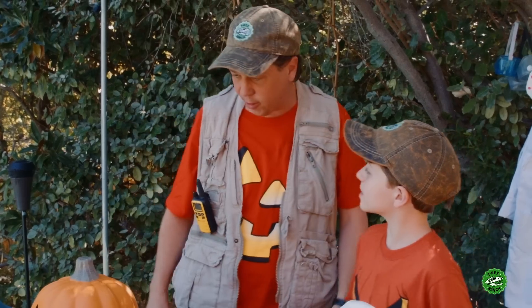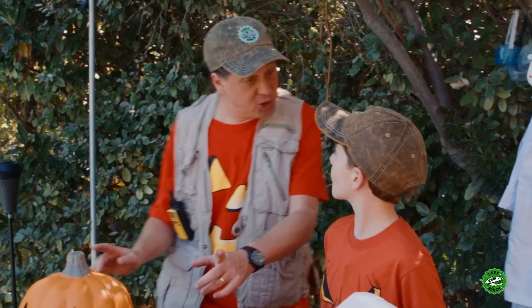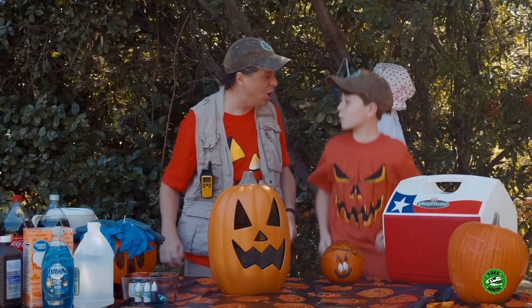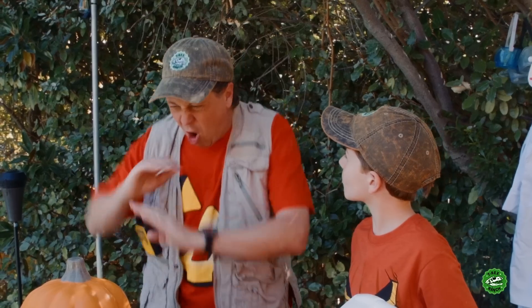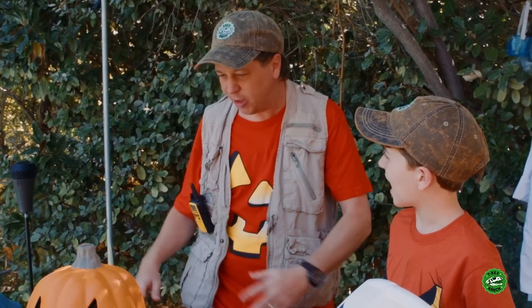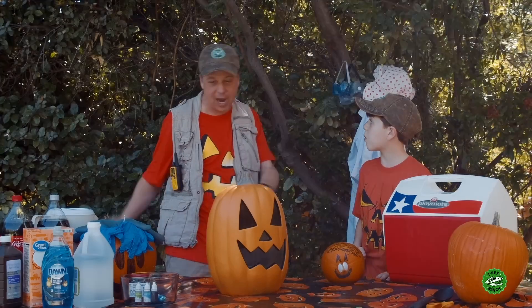Hey, Parker and Joe B., what are you doing? It's good that you're here, because I was getting all ready for Halloween night. It's going to be so cool. We're going to have the most awesome jack-o-lantern in the whole neighborhood. Man, everybody's going to love it. It's going to be so cool. How are you supposed to do that? We're going to have an erupting jack-o-lantern — it's kind of like a volcano.